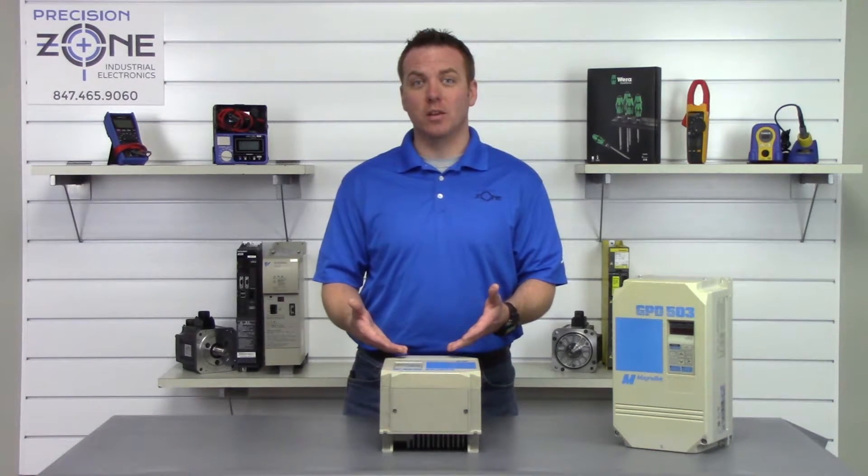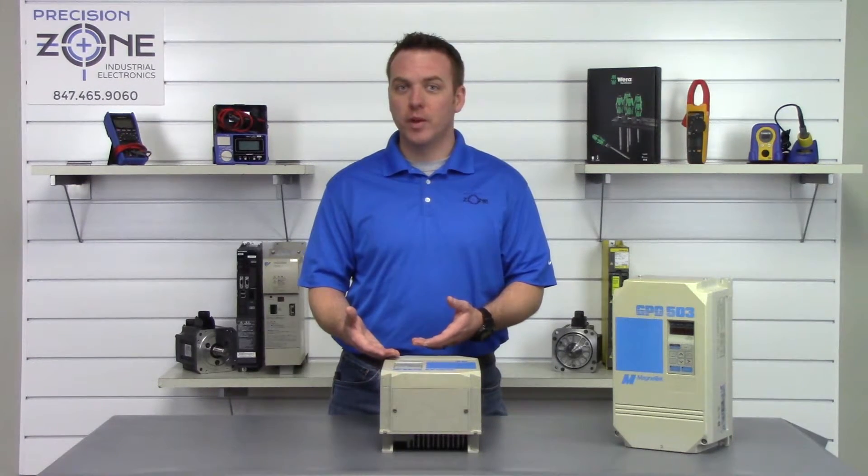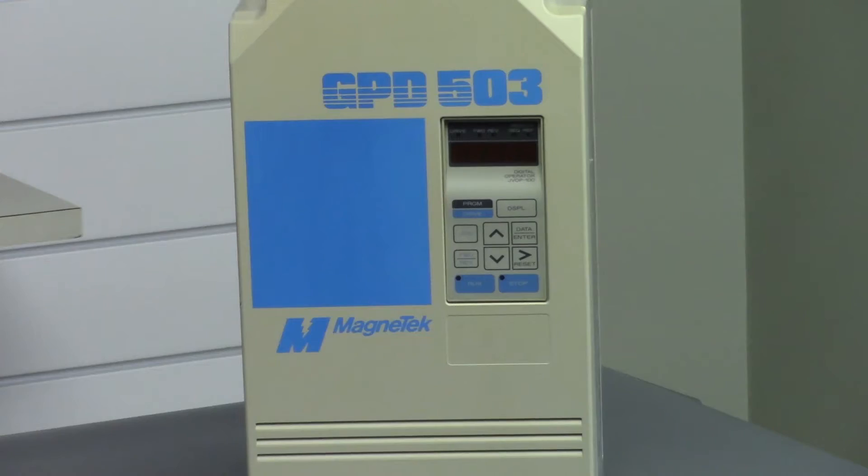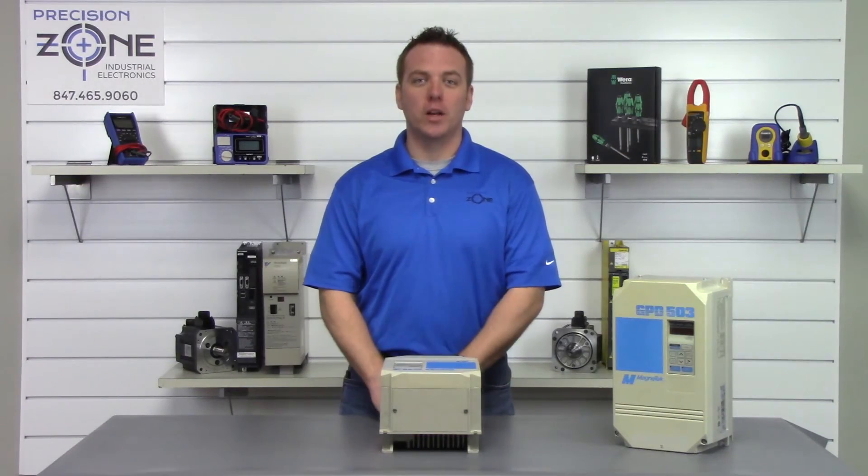Now most of these alarms can be caused by control board failures, so please keep that in mind. If you need any more help with alarm codes or troubleshooting, please contact us at PrecisionZone.com. Thanks for watching.